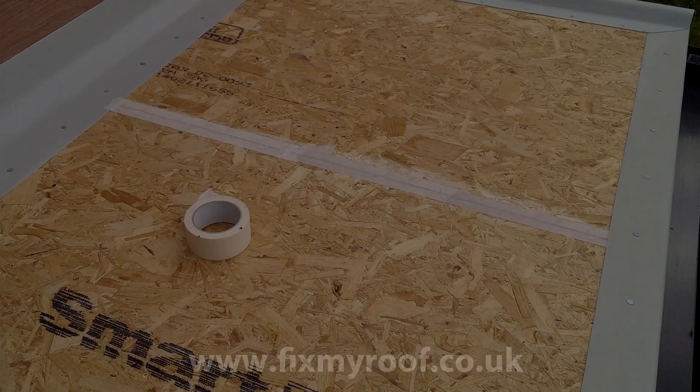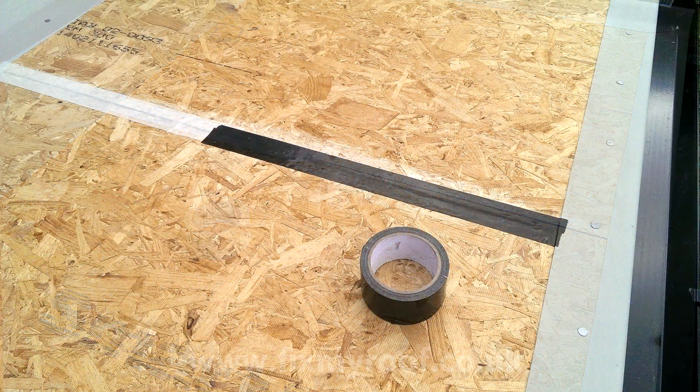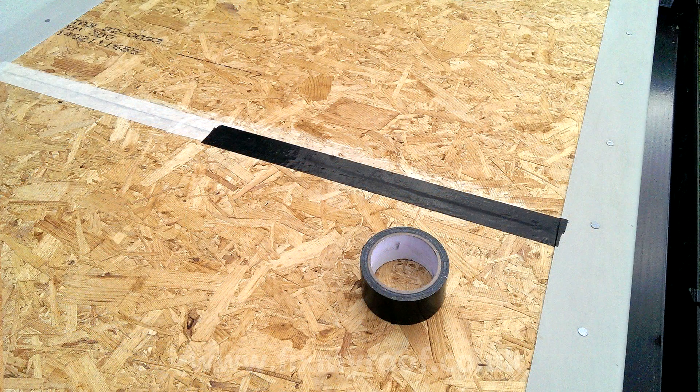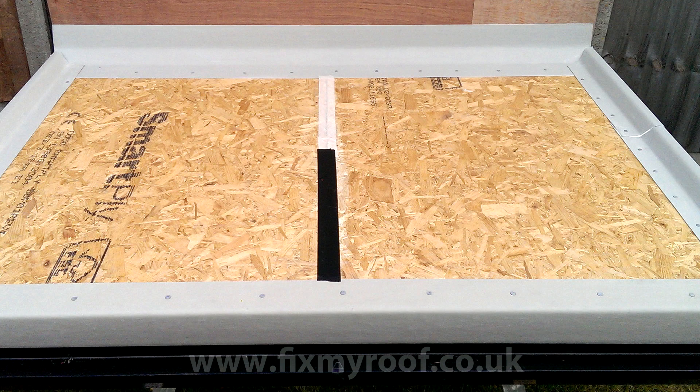To tape the joint, all we need is some good quality 50mm masking tape — rub it firmly onto the decking, straddling both boards. The only trouble I've found with masking tape over the years is that some of it is prone to curling away from the decking, particularly on a hot day. Recently though I've taken to using gaffer tape as it sticks better and resists scuffing from shoes. Here on this demo roof I've used both, just to show them being used.